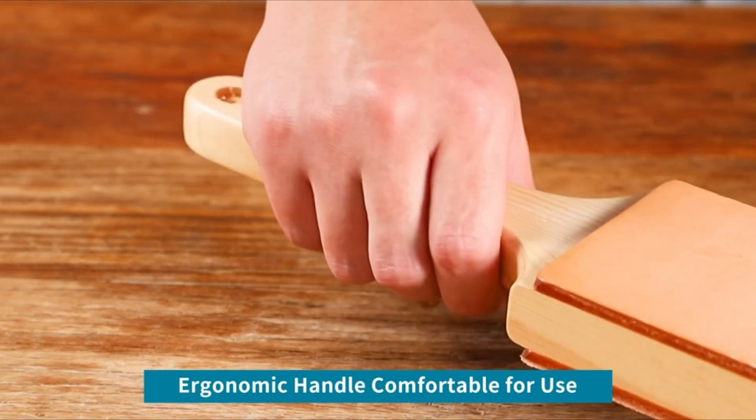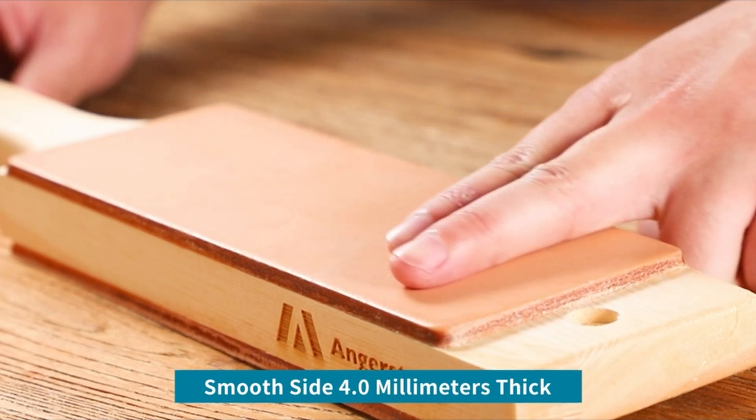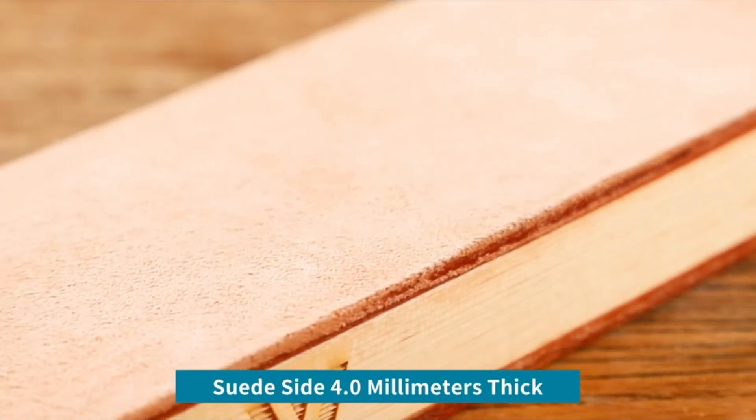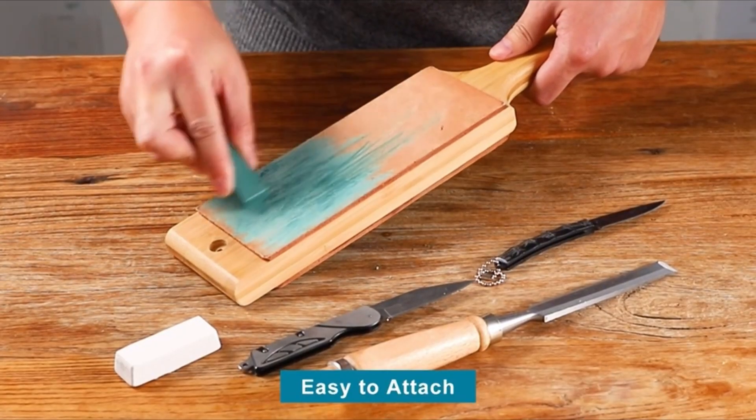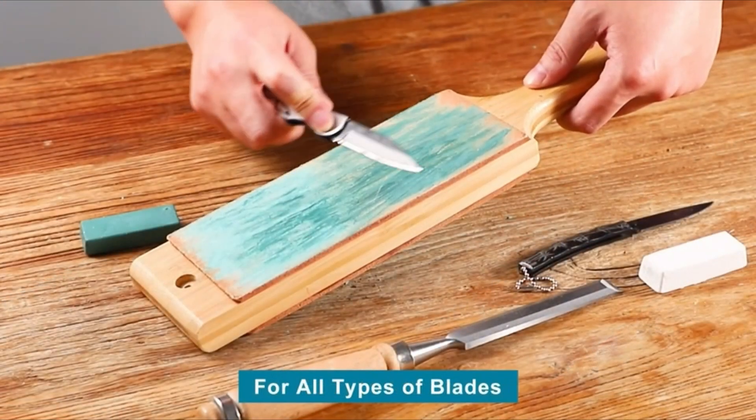The Hutzel's brand has a rating of 9.6, offering a leather strop made of genuine buffalo leather with a green stropping compound. The Hutzel's Double-Sided Strop Paddle has a rating of 8.6 and is made of organic buffalo leather and solid ashwood.